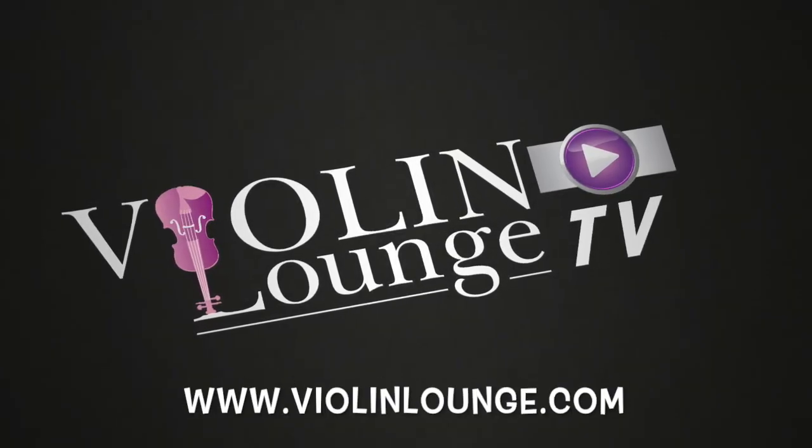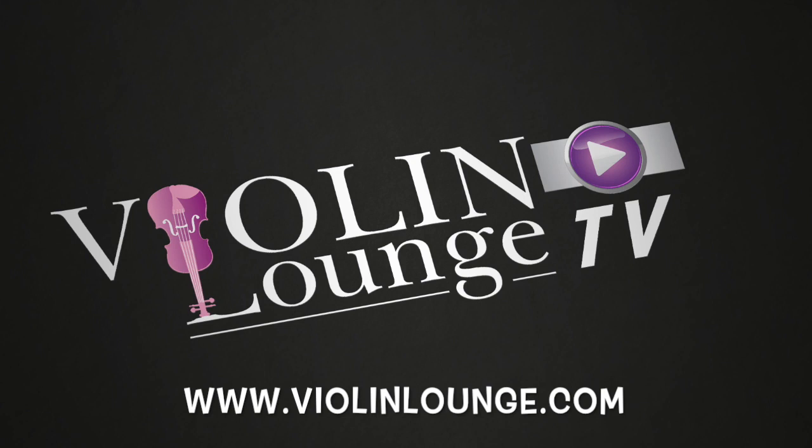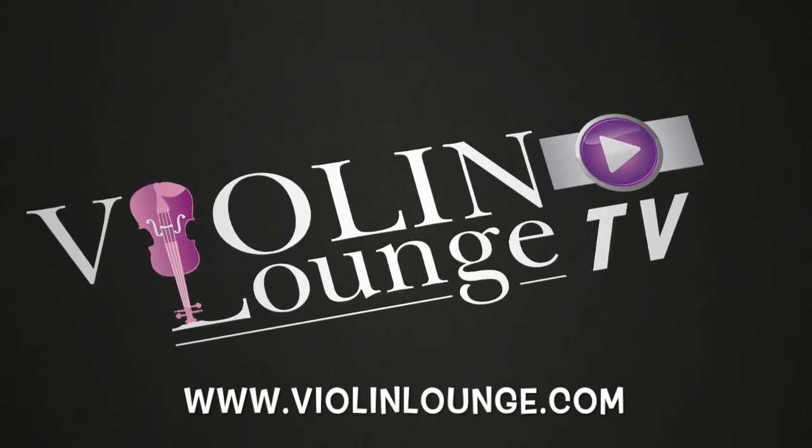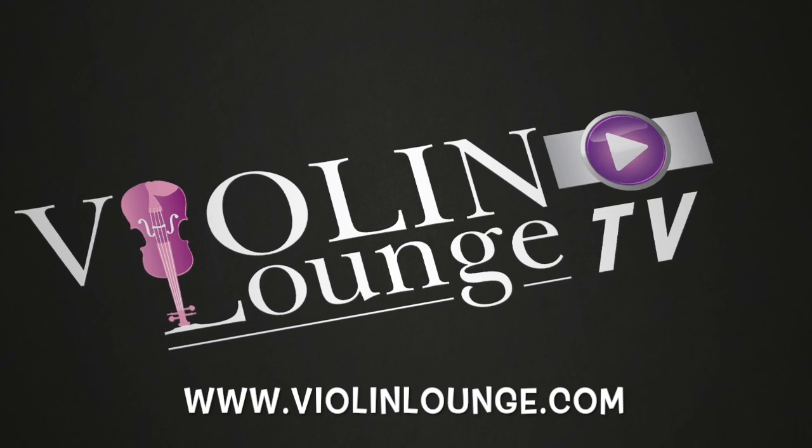Welcome to Violin Lounge TV, where you learn to play the violin and viola with body, mind and spirit. This is your host, violinist Zlata. Hello there — this episode is all about the alternatives you have if raising your shoulder rest isn't a solution to your pain problem.